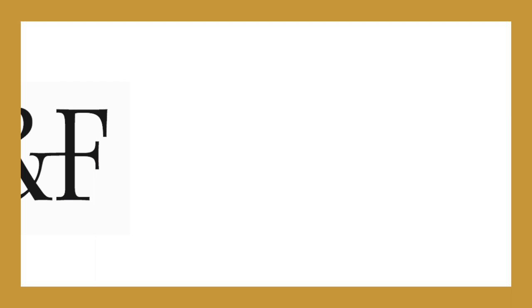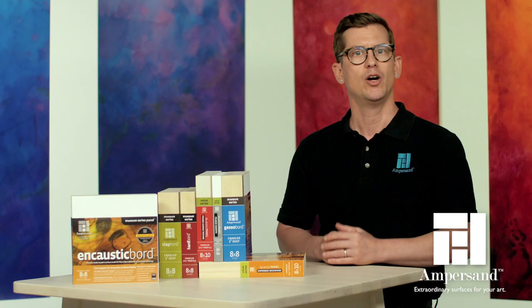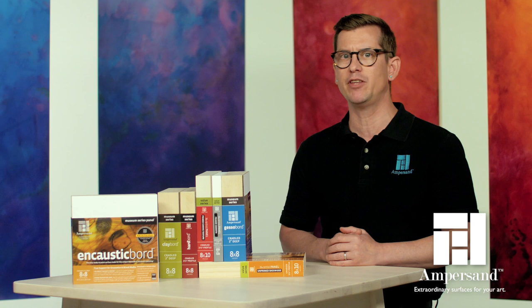In 2009, R&F Handmade Paints and Ampersand Art Supply collaborated to develop the perfect surface for encaustics. We conducted rigorous testing, and the result was a surface that not only holds up to the heat of the application and weight of the layers of wax, but can be used with a broad variety of media too.